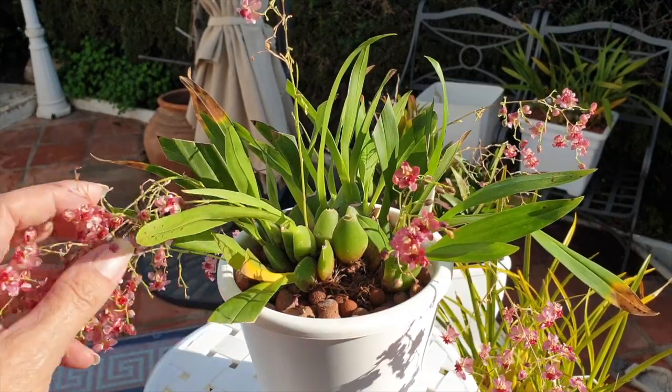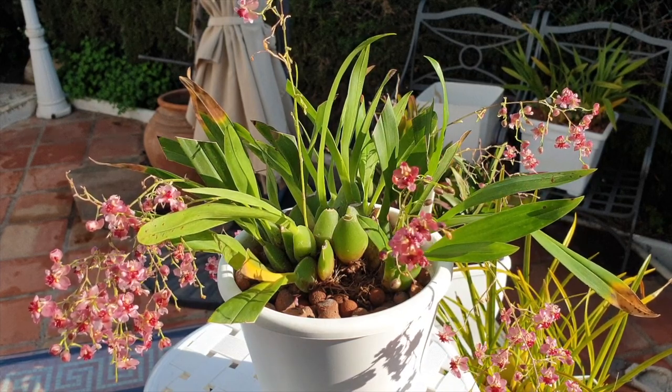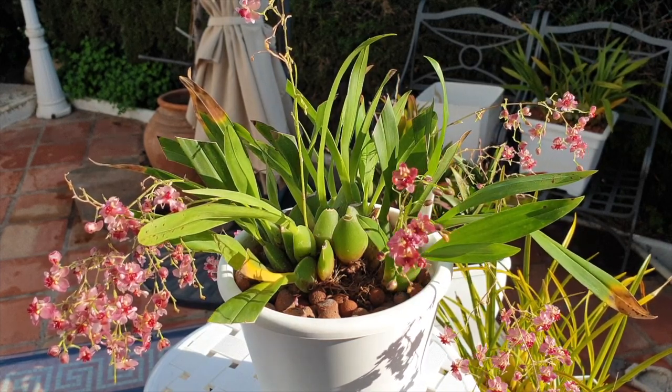Beautiful little blooms bouncing around in the breeze. The only thing now — the next step — is to cut her spikes. Because in order to save this orchid...